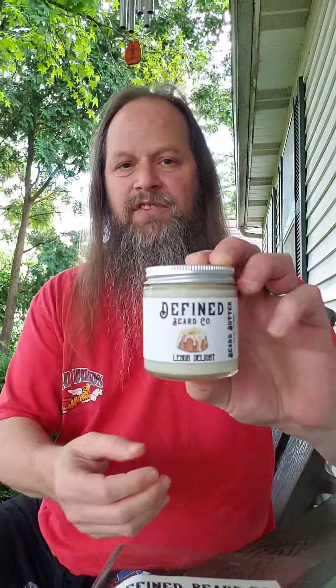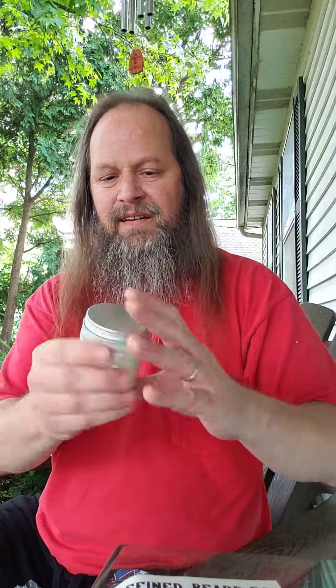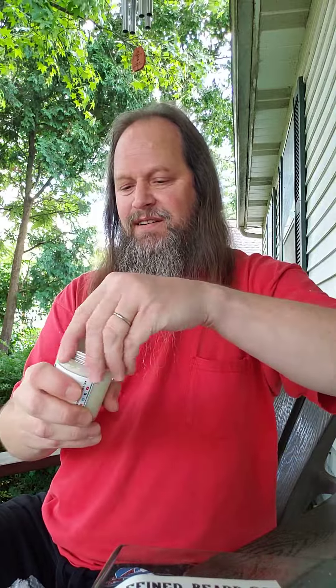I put it in the refrigerator after I got it, so it's really cold. But it looks nice — it's a nice heavy glass jar. So let's see what this stuff's like.